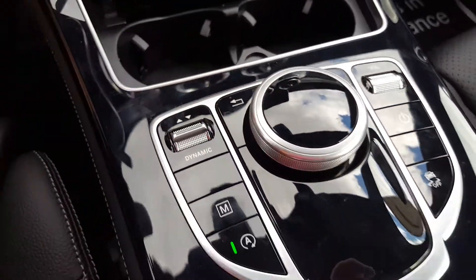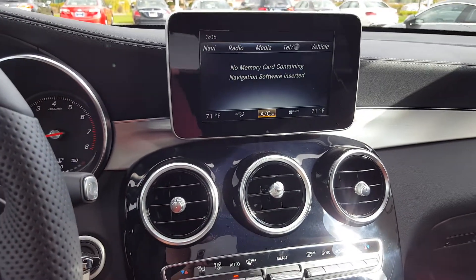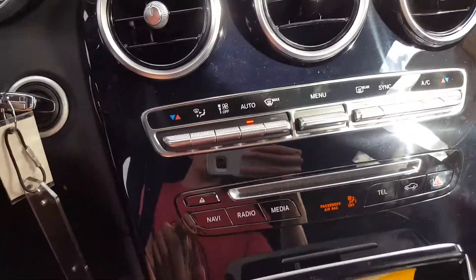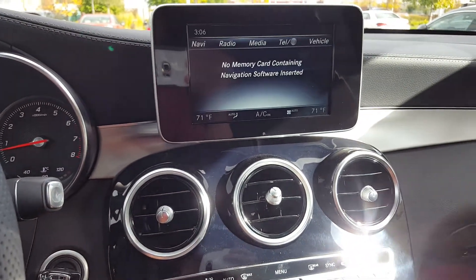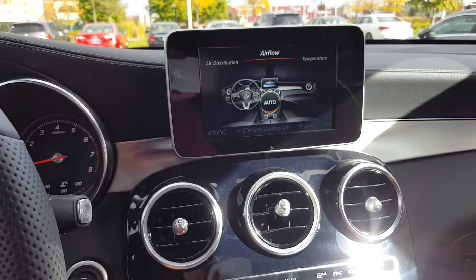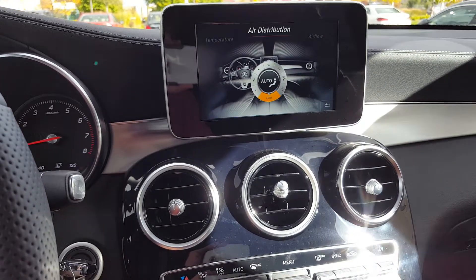There's your back button. This model does not have the touchpad. You've got climate controls and some shortcuts down here as well. There's the menu button — you can go between your airflow menu, your temperature menu, your air distribution menu, and so on. Basically that's your climate menu.